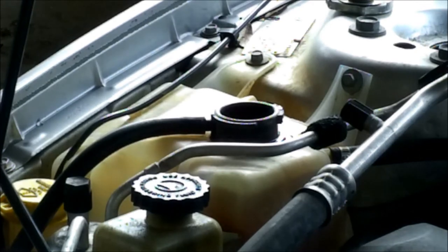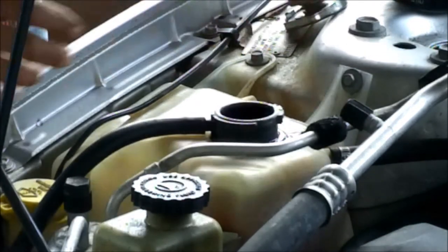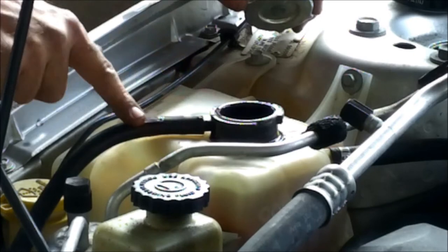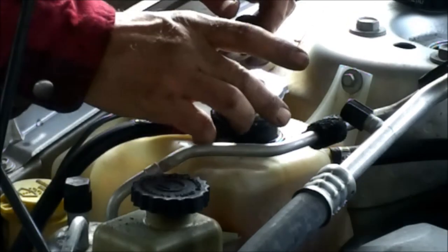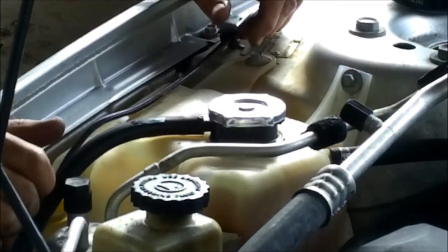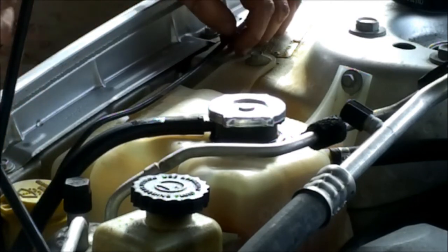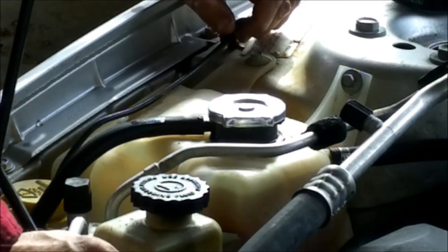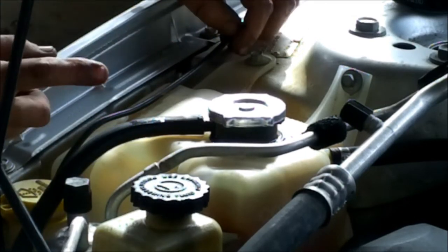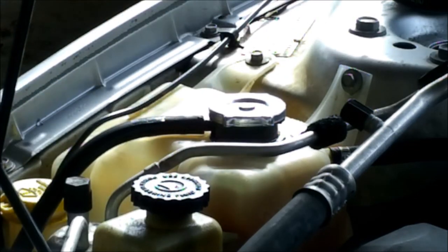Now what I'm going to do is start this thing up. I'll let it run for about 20 minutes until it gets up to operating temperature. And then we're going to shut it off and let it cool down for about a half an hour. We got to turn the heater on full blast, turn the heater blower on all the way so it circulates through the whole system. So I'm going to do that and I'm going to let it run, then I'll get back with you in just a minute. Hang tight.